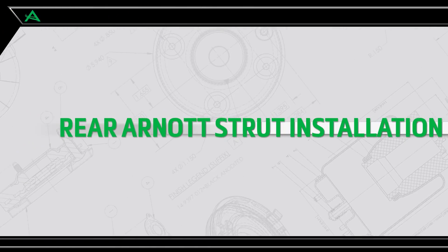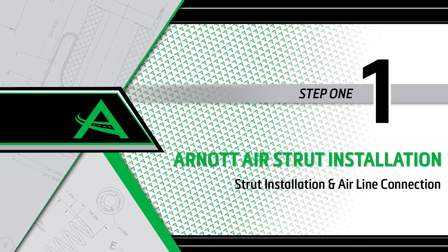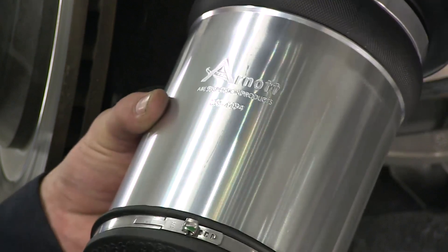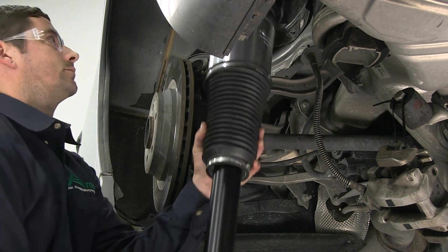Rear R-NOT air strut installation. Install step 1: Strut installation and airline connection. Pull down on the lower control arm and place the new strut into position.